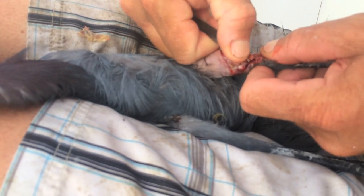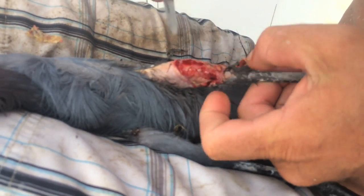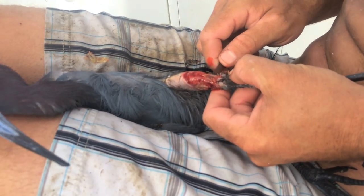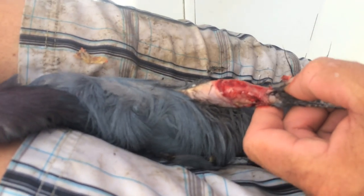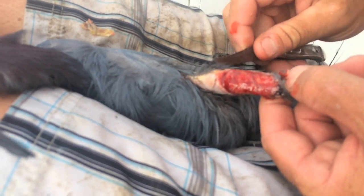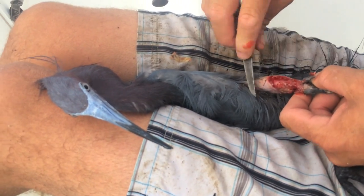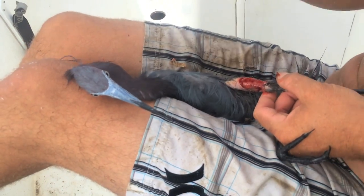He'll be fine once I get this all off him. He came to our boat because he's eating. I'll get all this rotten flesh off there and he'll be all right. It's gonna be sore but he'll be all right — just come here, buddy.